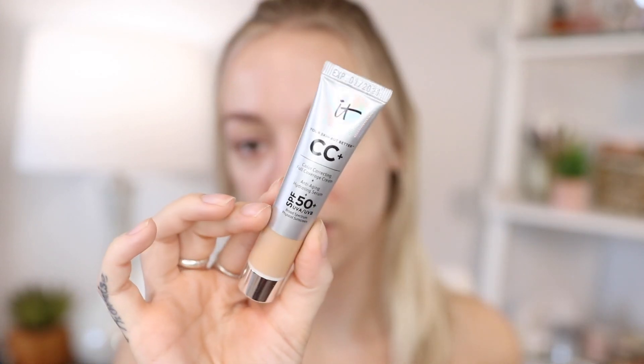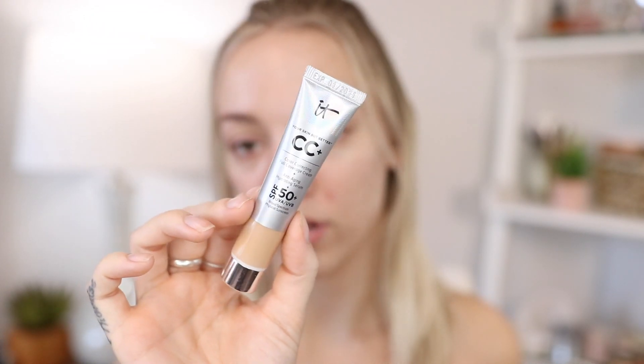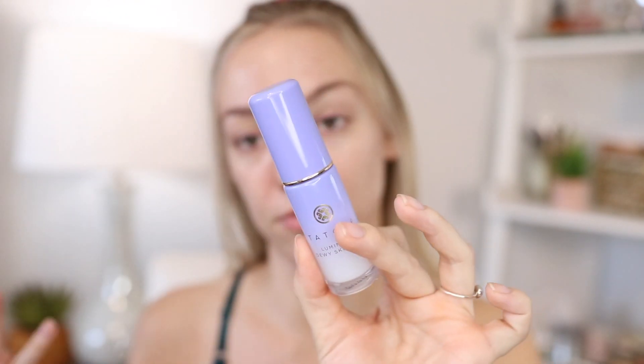Next I'm going to be using the IT Cosmetics CC Cream — they have these mini ones available to purchase. I have two miniature setting sprays, so I'll use one right now. I'm going to use the Tatcha Luminous Dewy Skin Mist before I apply foundation.